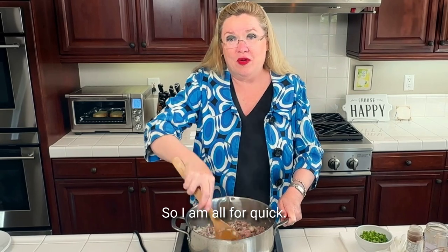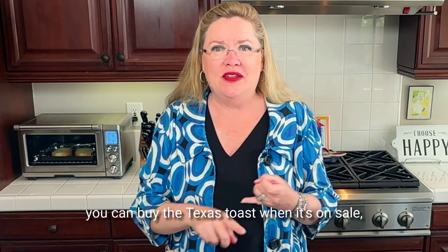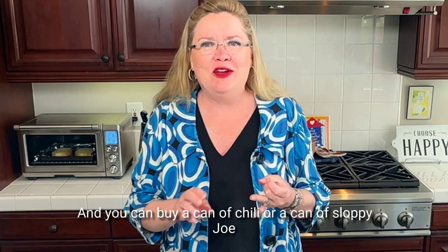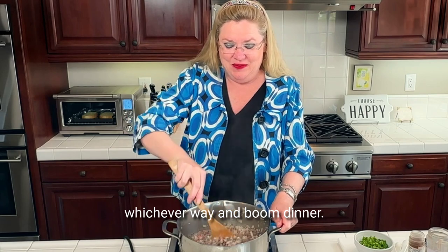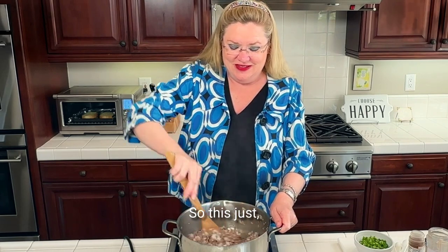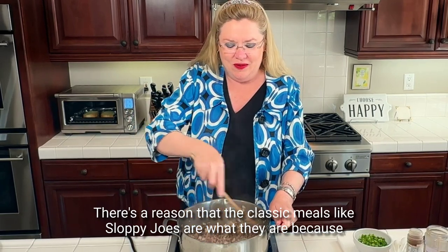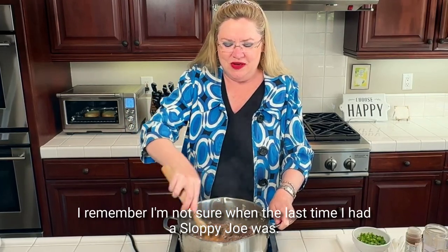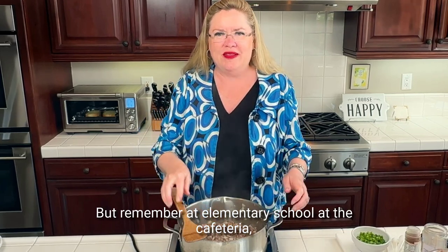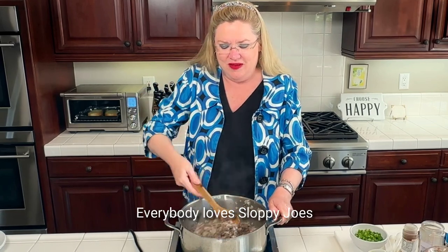I am all for quick and easy meals. If you want to make this really easy, you can buy the Texas toast on sale from the freezer section, and you can buy a can of chili or a can of sloppy joe — and boom, dinner. There's a reason that classic meals like sloppy joes are what they are, because they're easy. I remember in elementary school at the cafeteria they always had sloppy joes, I think once a week, and everybody loves them — kids love them, grownups love them, everybody loves sloppy joes.